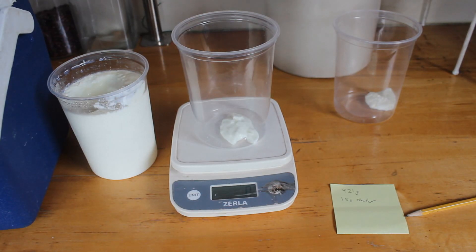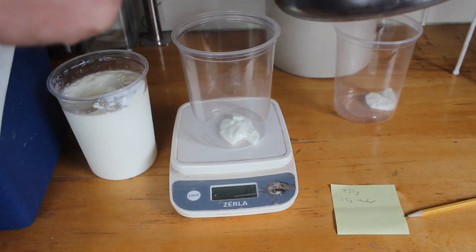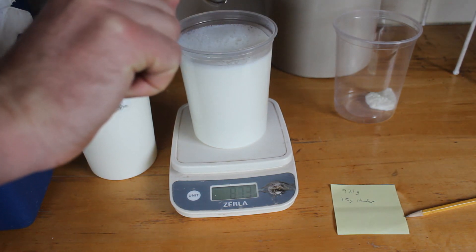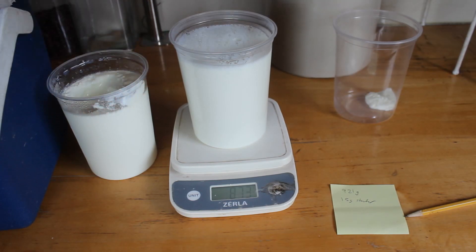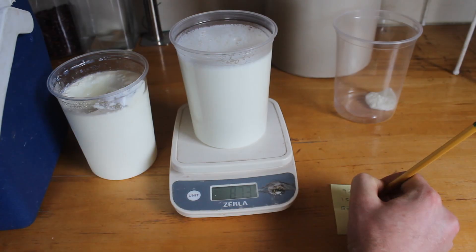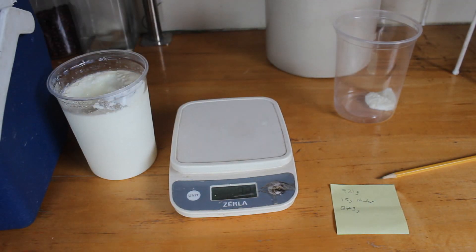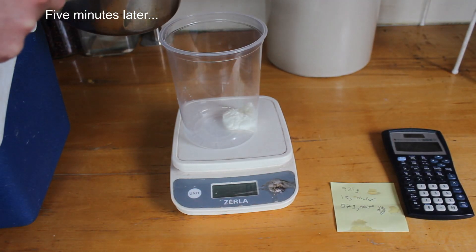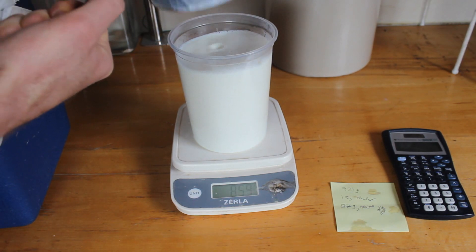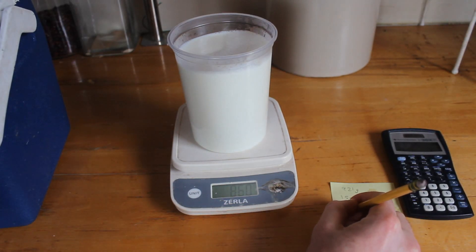This is now down to 113 on the one I only heated up to 165 degrees. That is 870 grams. Then it goes into the cooler. With the 181-degree one now down to 113 — 860 grams.